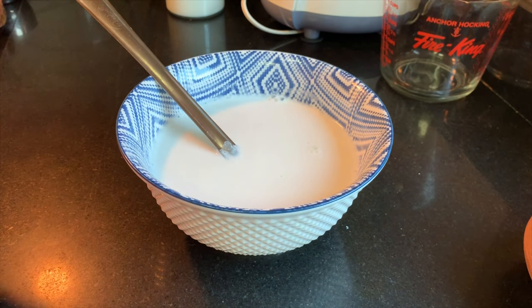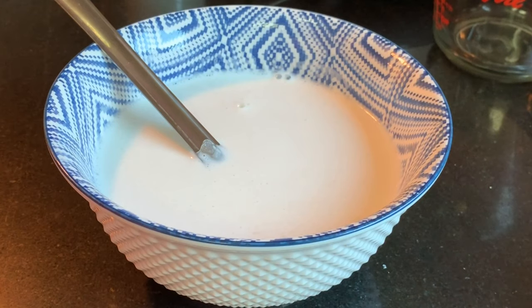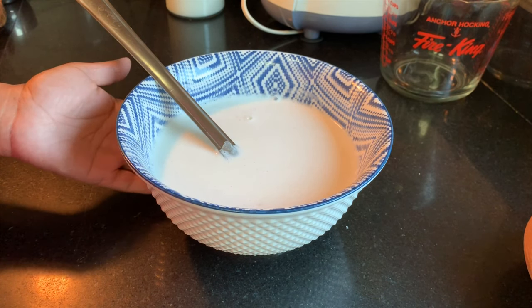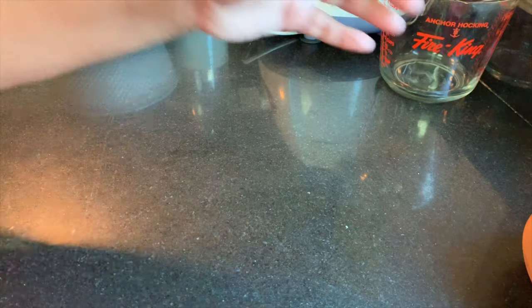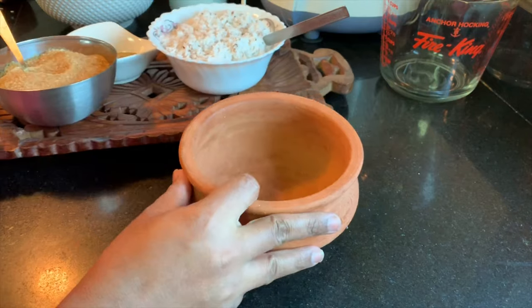Now the smooth and silky fine batter is ready for making the appam. Usually appam batter needs to ferment, but for Tanjavur Surula Appam the batter does not need to be fermented — it can be done very easily. After grinding the batter smoothly, we can directly prepare the appam. Meanwhile, let's prepare the coconut filling for stuffing inside the appam.